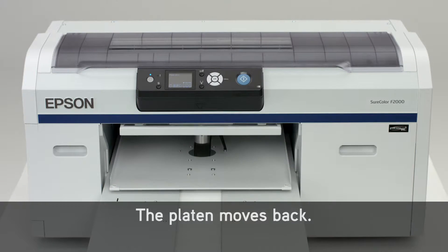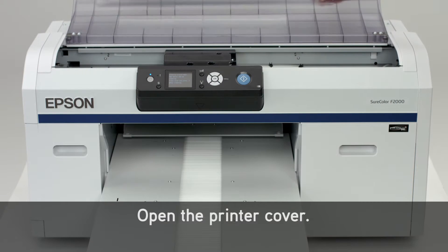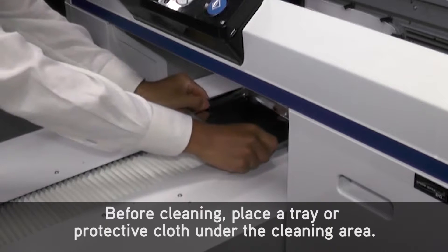The platen moves back. Wait for the Open Printer Cover message. Open the printer cover. Before cleaning, place a tray or protective cloth under the cleaning area.